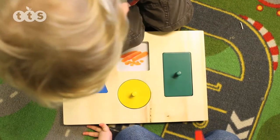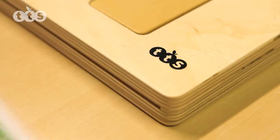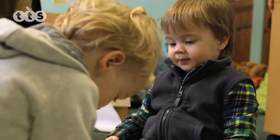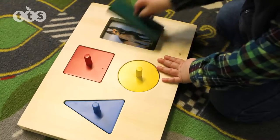Made from strong birch ply, they have a slotted space beneath the shapes in which photos can be placed and changed with ease. The Explorer Board comes with five ready-to-go encapsulated inserts, including fruit, vegetables, farm animals, pets and mini-beasts.